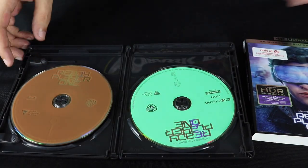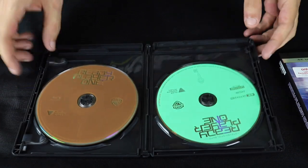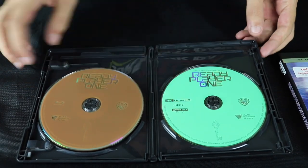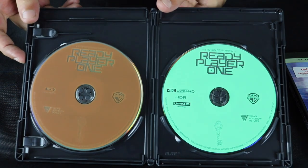I will be giving away the digital copy of Ready Player One, and I currently have a giveaway already running, so there are two chances for you to win a copy.